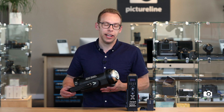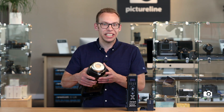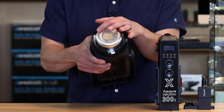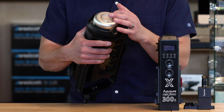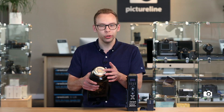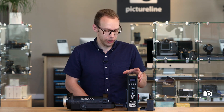This has a very similar design to the last 300D Mark II with some very significant differences. This is a little Fresnel lens at the front of the LED. That allows those warmer and those cooler LEDs to blend together to create some really accurate color temperature.